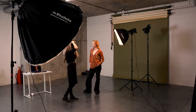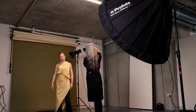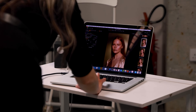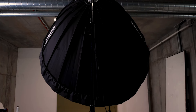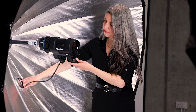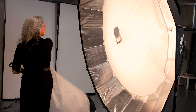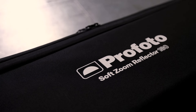The quality of light that I needed — the size of the Soft Zoom Reflector 180 — definitely suited my beauty shoot, but it would have also worked extremely well had I decided to shoot full length instead, which is another bonus. I found this modifier to be a great and innovative light shaping tool that is the perfect addition to my studio lighting kit.